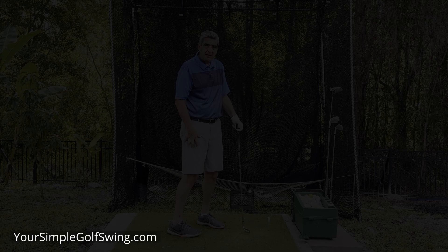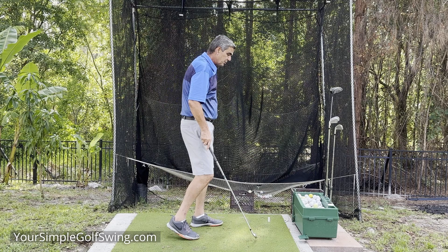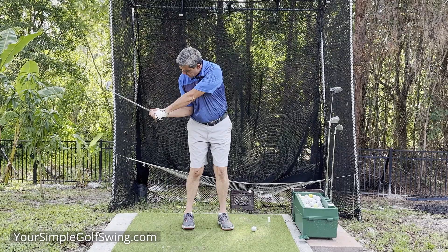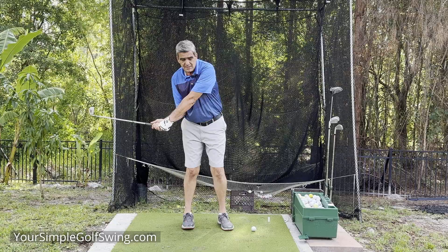Some things you want to guard against: you want to guard against letting that elbow come up like this — that's a big no-no. Sometimes that plagues me, especially with my driver. So I try to work very hard on keeping that elbow tucked as long as I can. As you go back, the forearms are going to roll naturally. You're not trying to do a roll, but since we're keeping that elbow tucked, that's going to roll those forearms nice and naturally. They roll over each other, and then you can just swing right through.